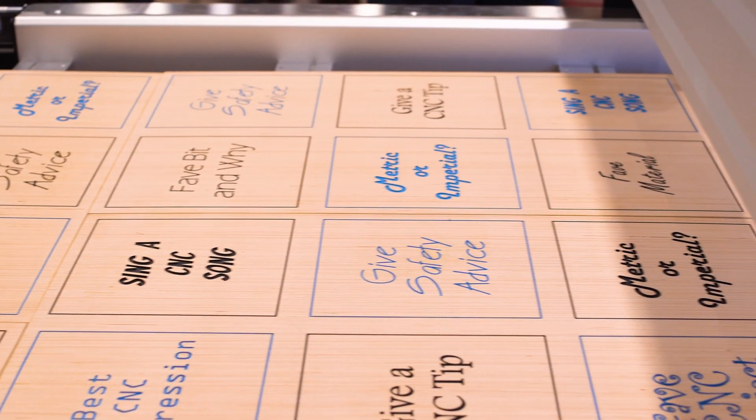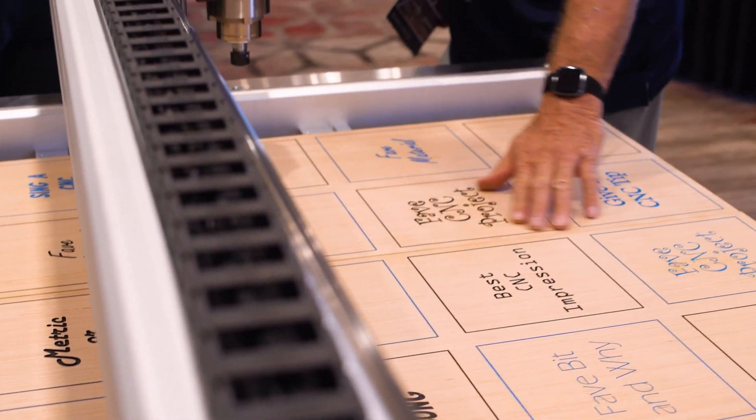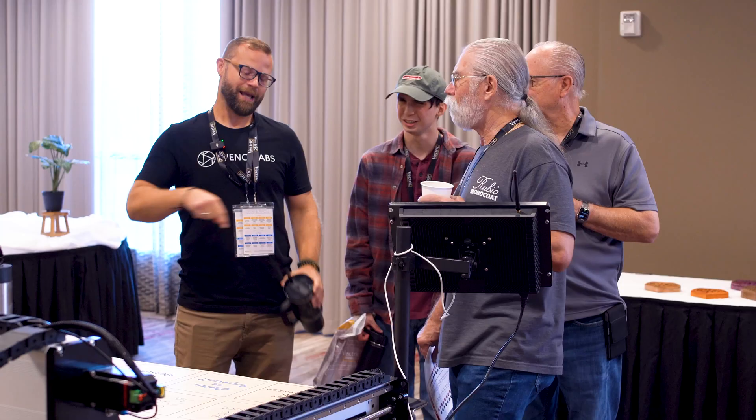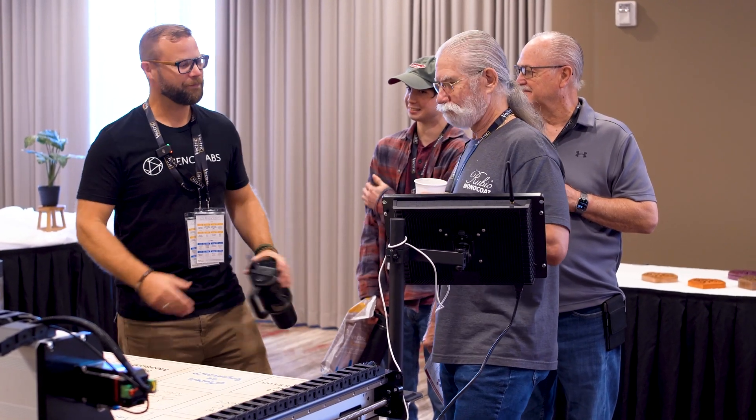If you've watched the video where I made a sign for my workshop, there's a little behind-the-scenes that nobody knows about where it just glued itself back together over and over — it was like five passes. I'm like, this is stupid, Scott, why did you do this? But we got there.